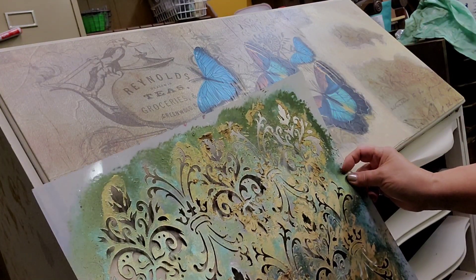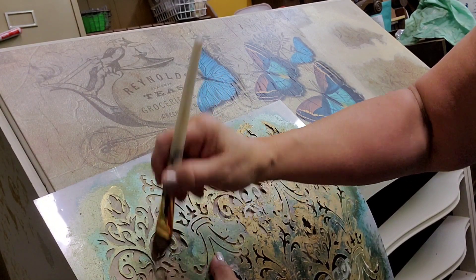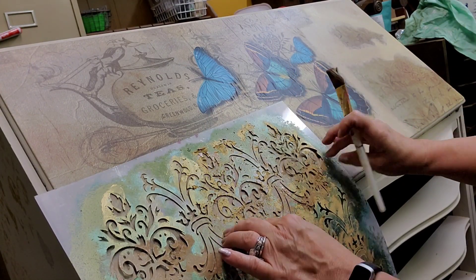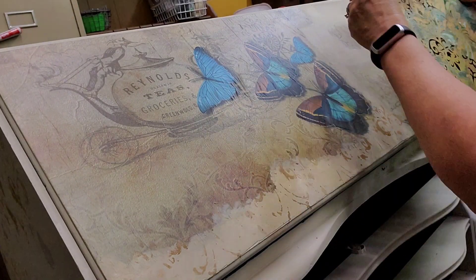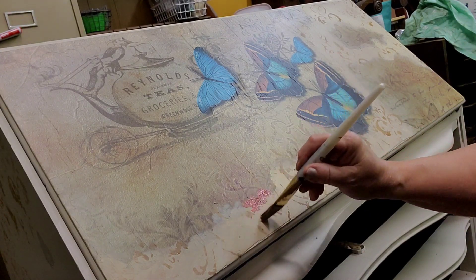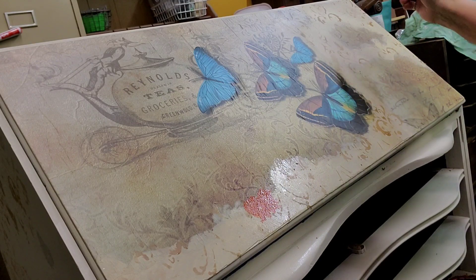Next I bring in the stencil that I used on the side. This time I'm using the color Pine Cone. This is adding another layer into my design, along with the Rusty Nail color. It looks a lot more vivid when I'm painting it here, but I will blend it in and also enhance the color that's on the decoupage paper to make it more cohesive.